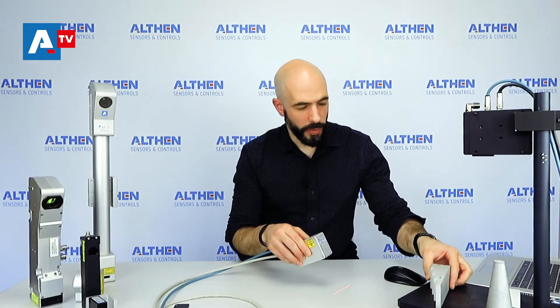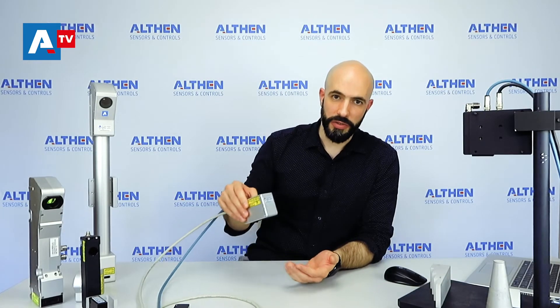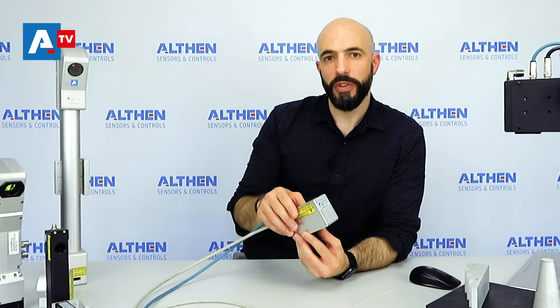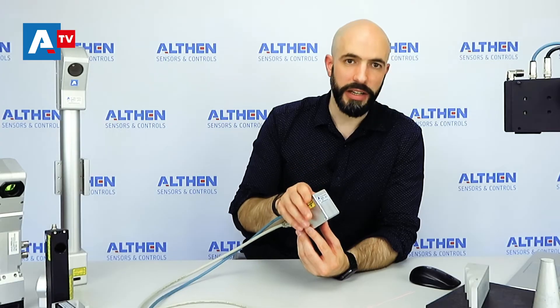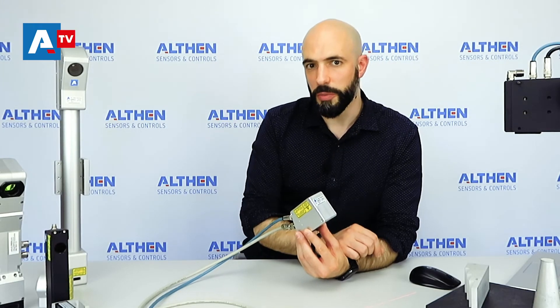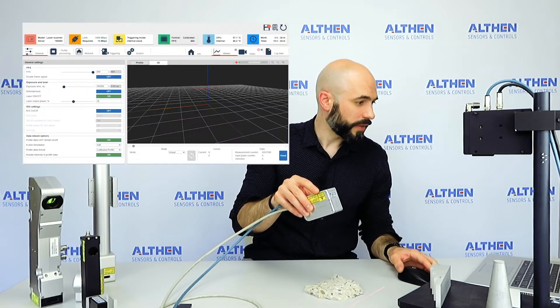In coming videos, we will explain how you can use this scanner to make a three-dimensional scan of an object. In another video, we will also explain how you can integrate your own calculations into the scanner, so it can automatically detect objects, track these, calculate distances between objects, and much more. But to get an idea, we can make a scan.